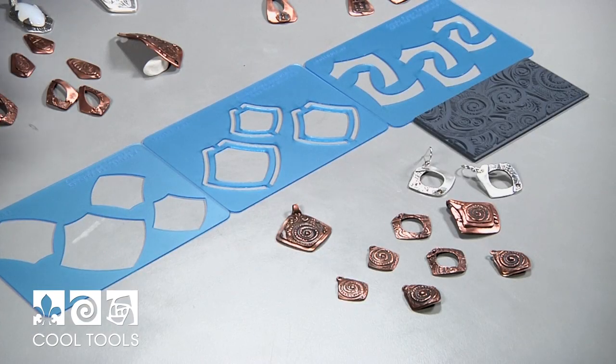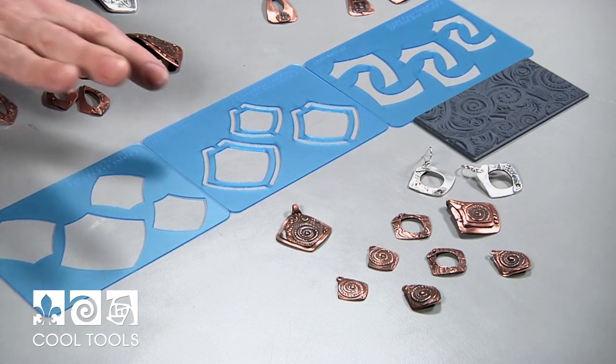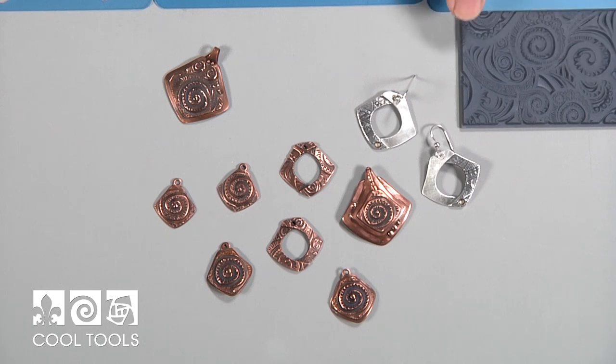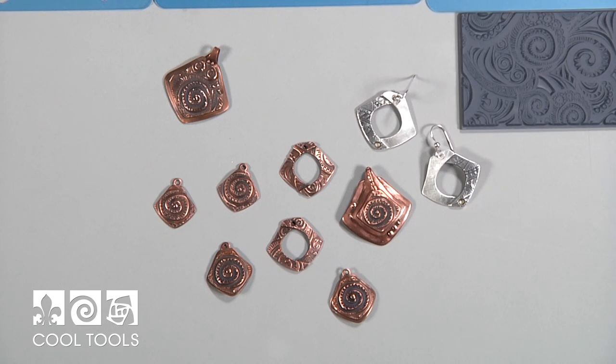Here is the set called New Shield and you can see we have the A, B, and C and the pieces that I've made with it. I used this cool texture called Swirly Hearts and it actually has lots of different options for texture. It's a great texture.